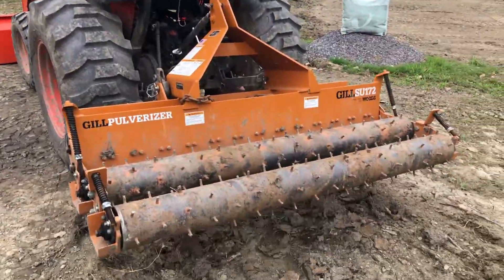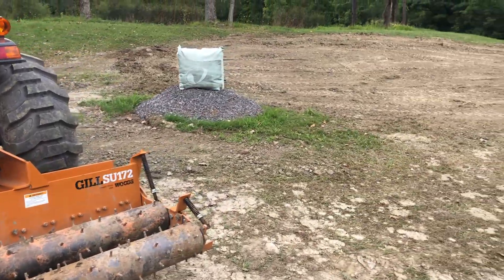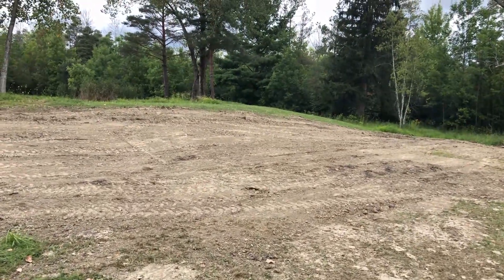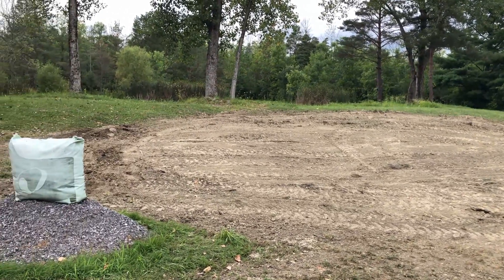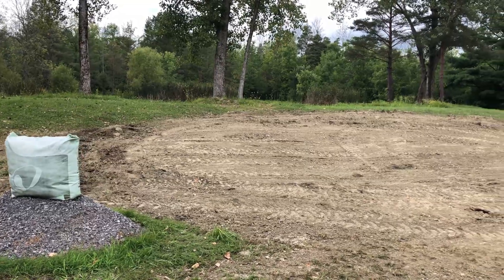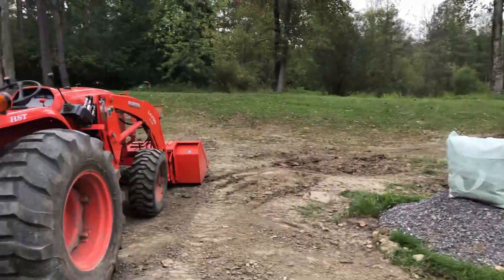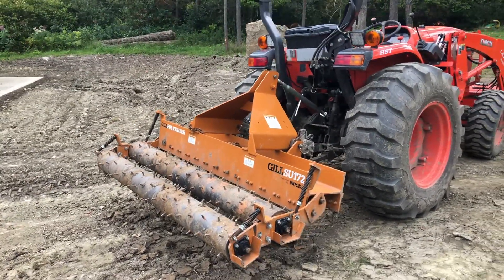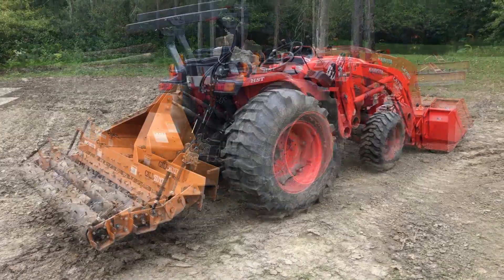I've never used one of these before, and the gentleman that I borrowed it from told me that the dirt needs to be nice and dry for it to work well. It is dry. I leveled this already with a box blade as best I can — it's not too bad — but we'll see if the pulverizer does any different. There might be some minor adjustments I have to make. I've never used one before, so we're going to give it a try.